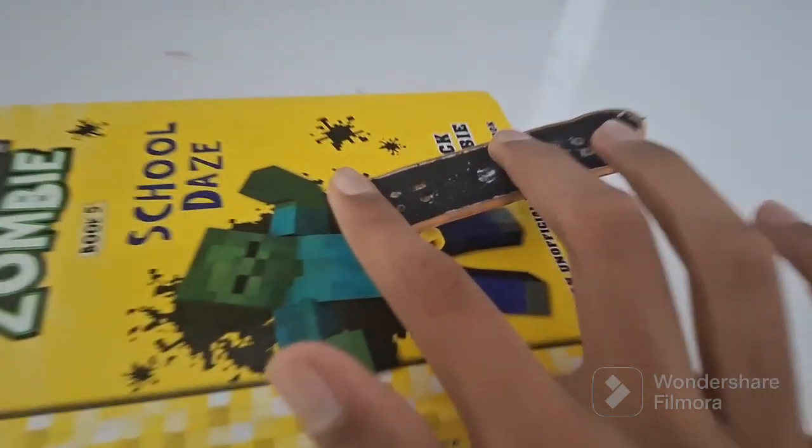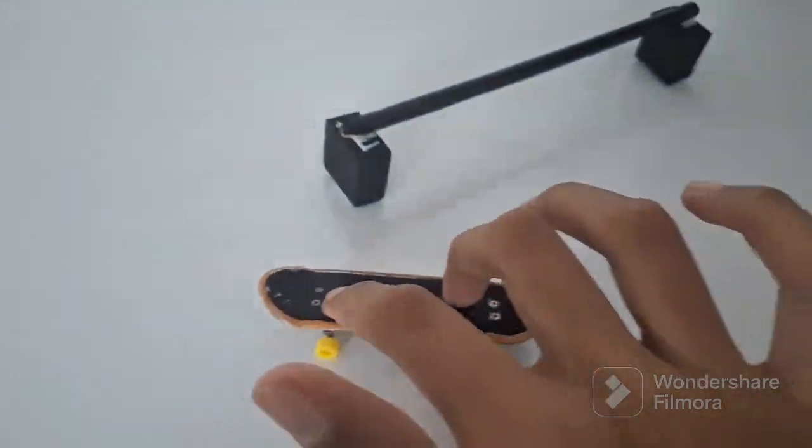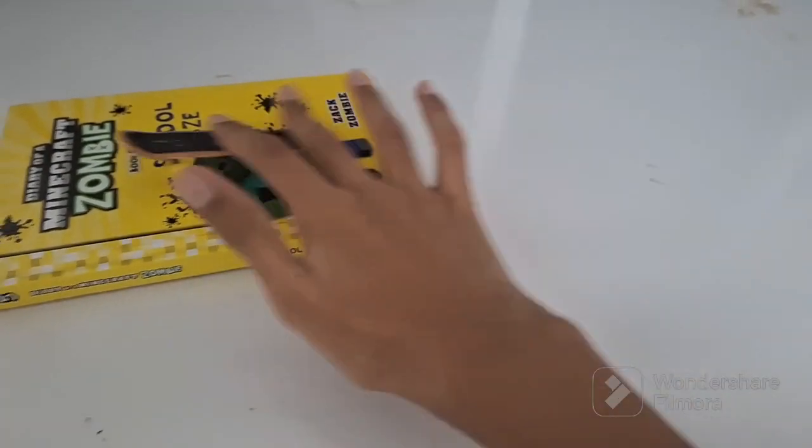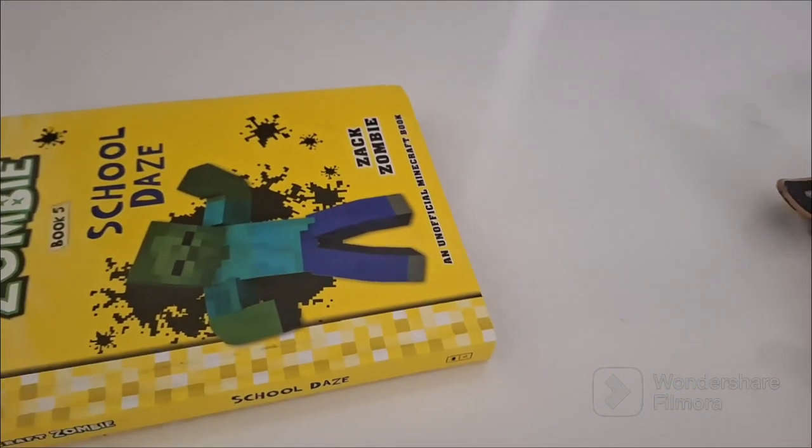This is a nose manual — you pretty much do the same thing but opposite. Once you've mastered the manual it should look something like this. And those were three pretty easy tricks. Thank you for 200 subscribers, and bye bye.